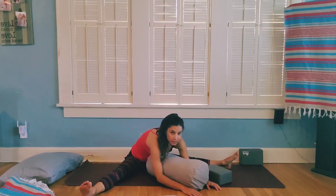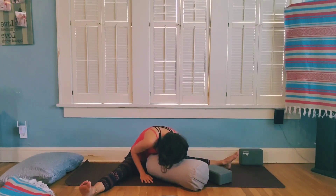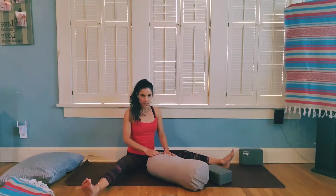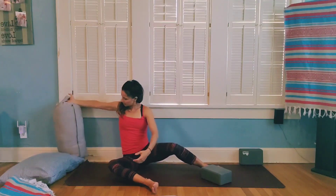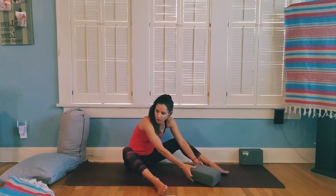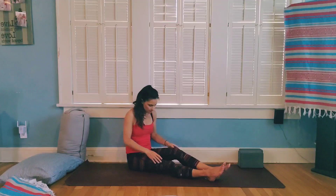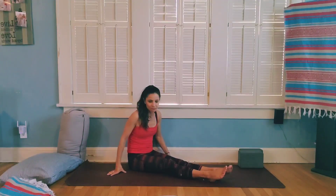Two or three more deep breaths here. Slowly make your way up, pausing as you sit up nice and straight. Bend your knees and move your pillow and blanket or block over to the side, bending your knees a few times.